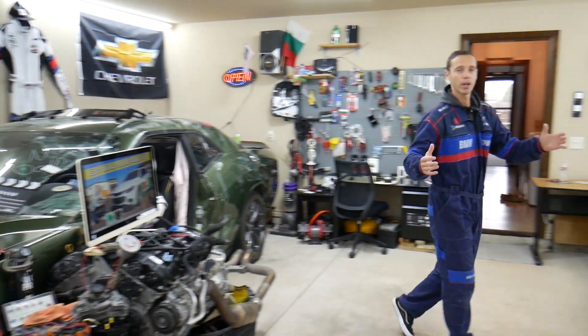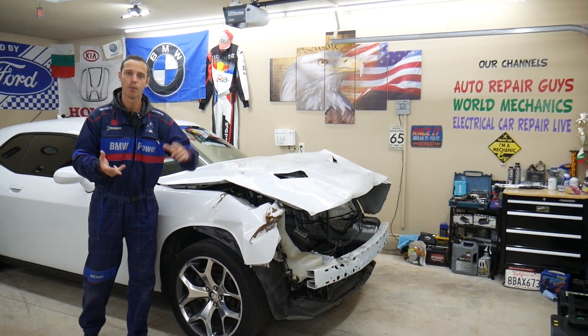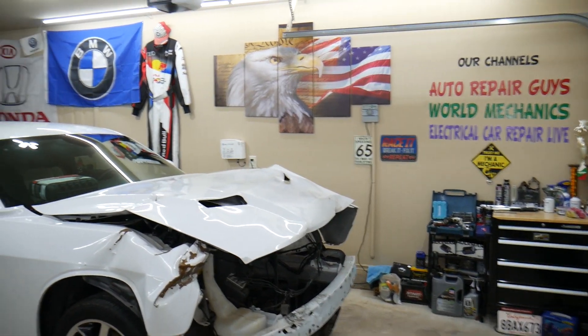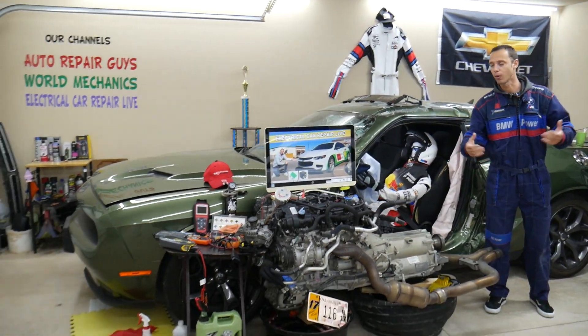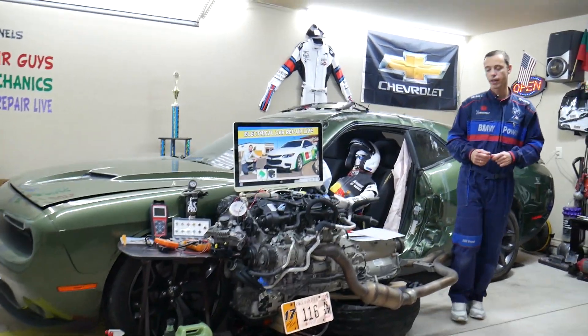Here in the garage we constantly work on things and new vehicles — engine work, mechanical work, transmission work, body work, anything you can think of. We're constantly adding new vehicles, so if you need help with anything just leave a comment below.